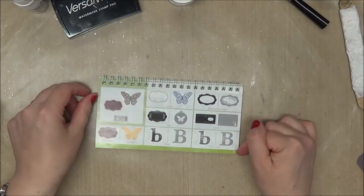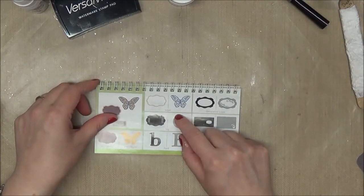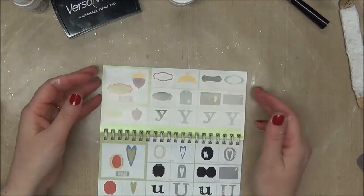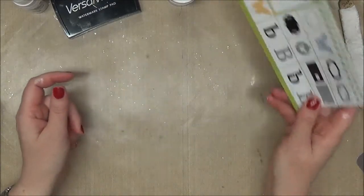I cut some butterflies — on page 55 it has this really delicate butterfly and I cut it at 2 inches. My tag is also from in there, and I'm not sure which tag it is off the top of my head, but it was cut at 6 and a quarter inches.